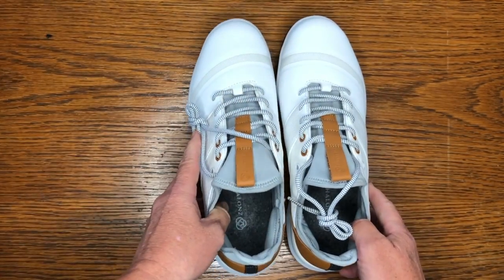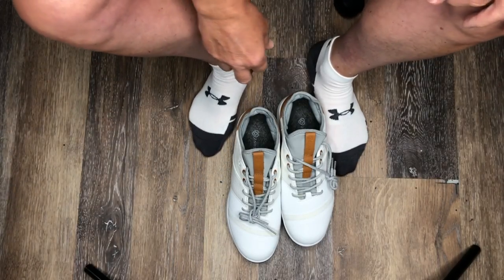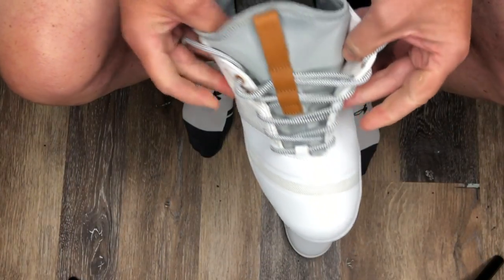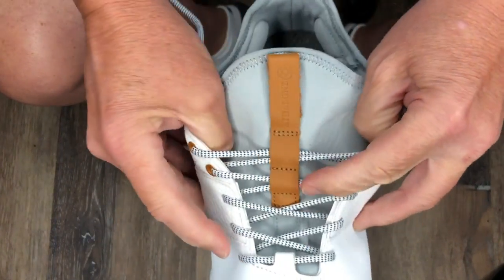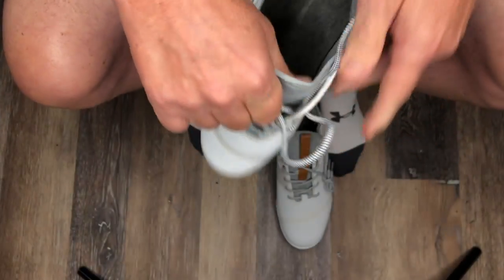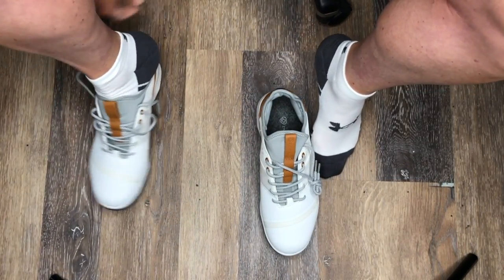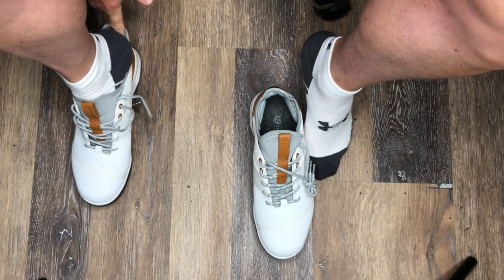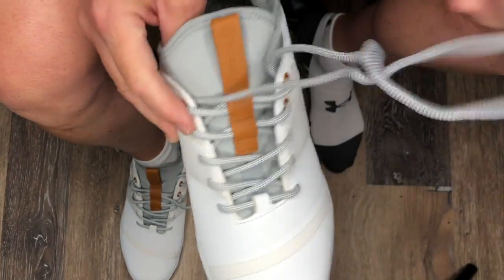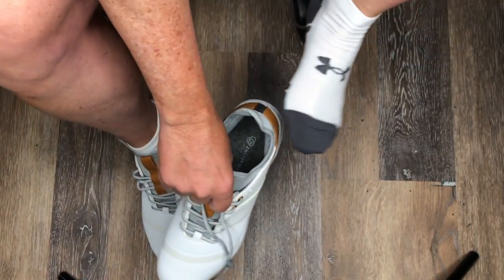Just an overall great shoe. Let's try these on and walk around a little bit. I'm super excited — look at that, the tongue is all one piece, part of the shoe. You want to order half a size up because they run a half size small. Oh, that feels great! I really like how the tongue is one-piece construction — it's kind of like a loafer in that regard.